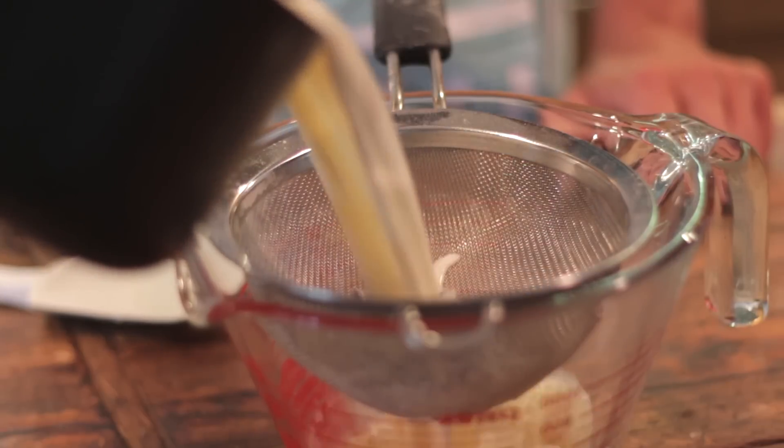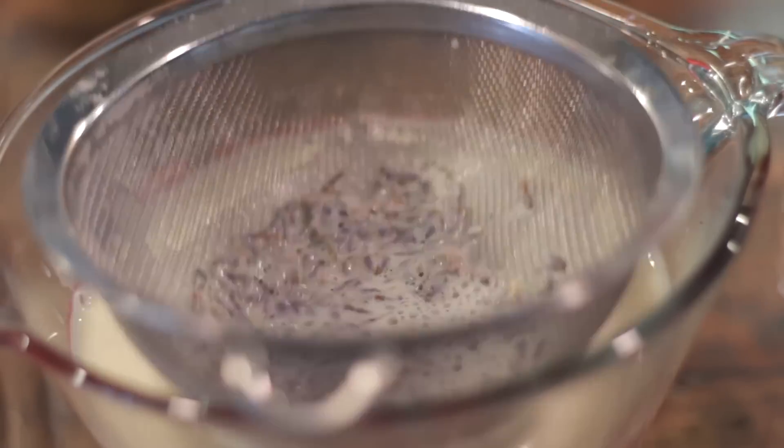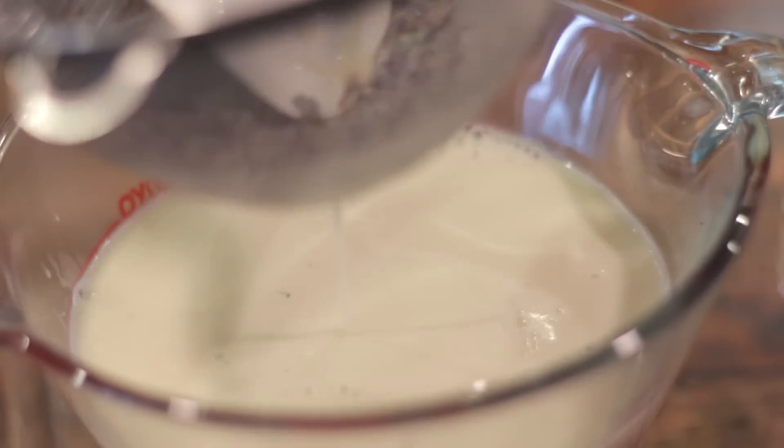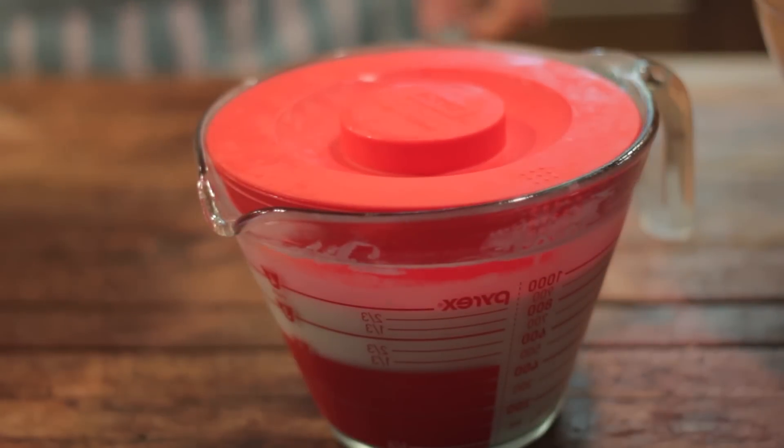This will help the lavender to bloom and the flavors to come out with the honey, and it will be so delicious. Once you've let it steep, strain the mixture to make sure to get all those lavender bits out — they're dried and not good to eat. Then chill the mixture extremely well. Since it is warm, you do not want to put this into your ice cream freezer, so chill it overnight or at least four hours until it's very cool.